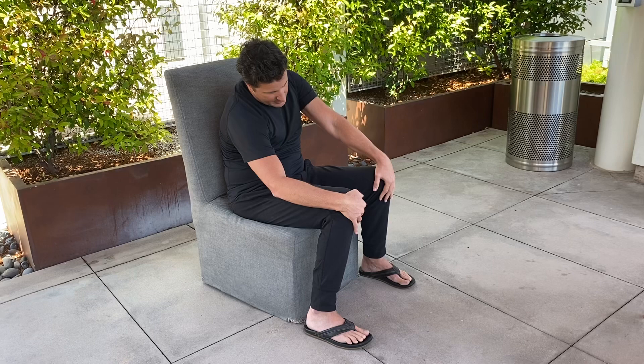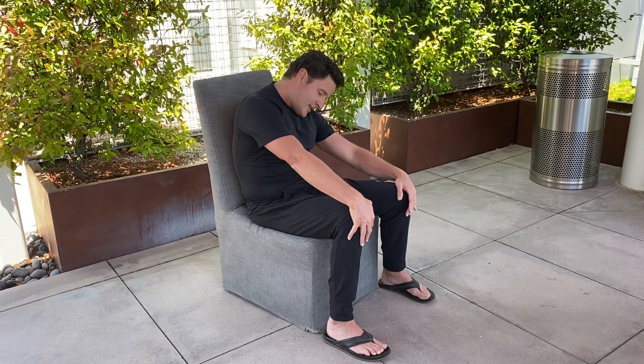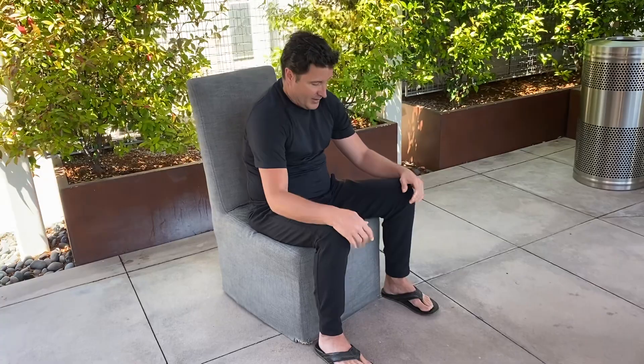Intuitive movement — use your breath to let go and release any stress and tension you might feel. When you're ready, come back to seated and sit up nice and tall.